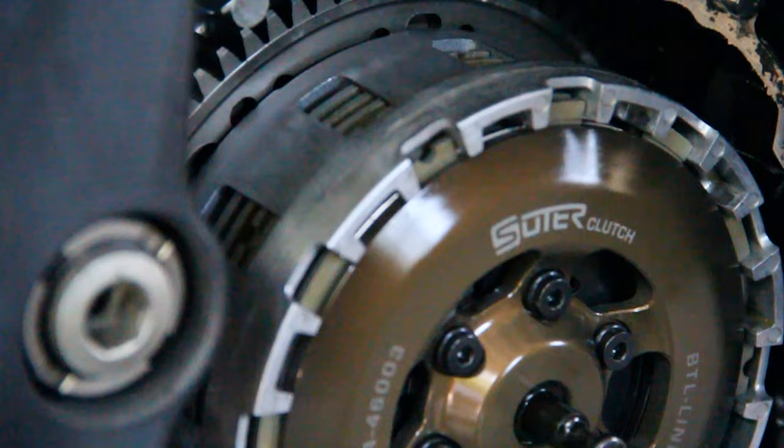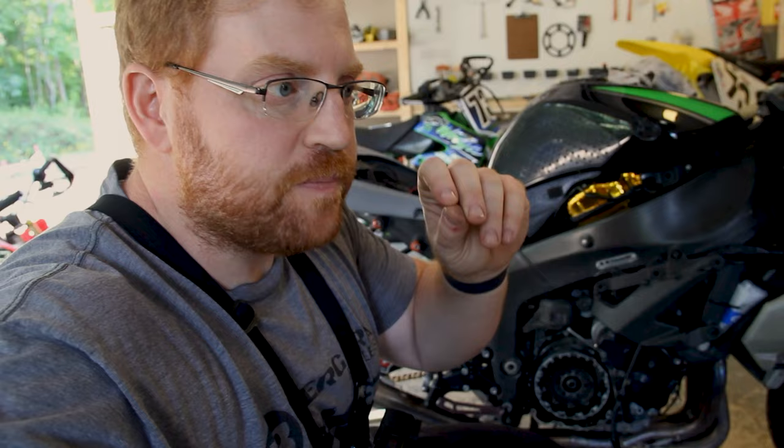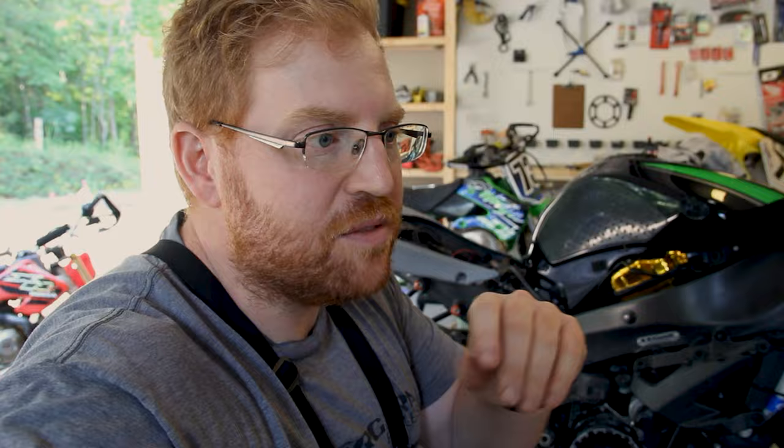One reason why I really like a Suter clutch is because it is extremely smooth. Now, in order to be very smooth, they also have to make it very precisely assembled, which is why you have to make this adjustment pretty much every race weekend.